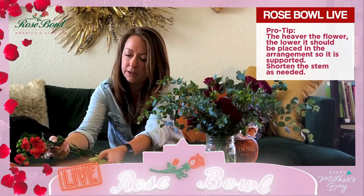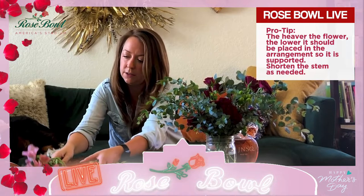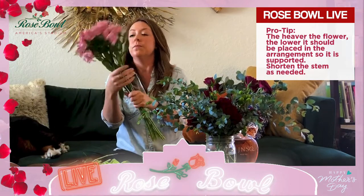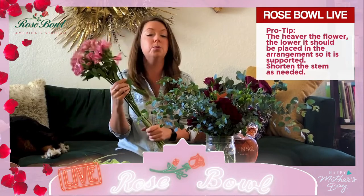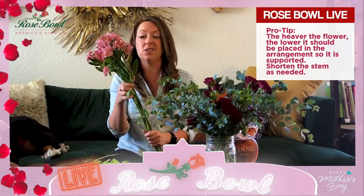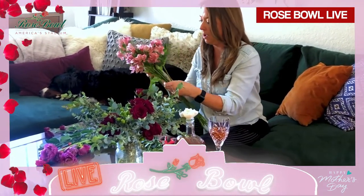So let's go into our Alstroemeria. Now these are awesome flowers — these are common flowers, just use the ones from Trader Joe's at your local supermarket. They're super hardy, so they're going to last you two weeks minimum. Really, really beautiful — they open up, they flower, they're a great flower.